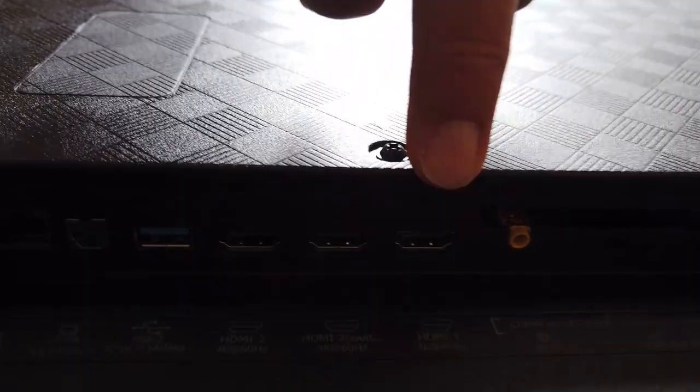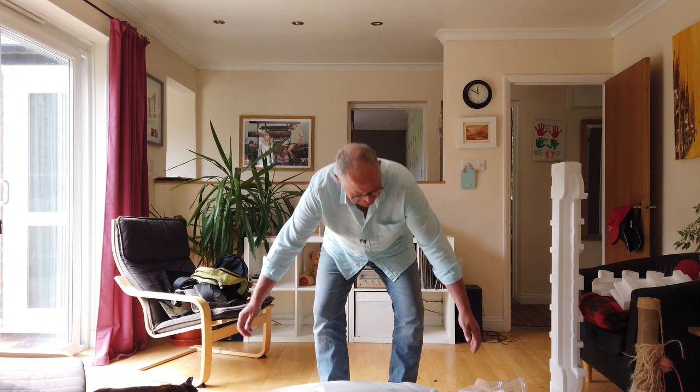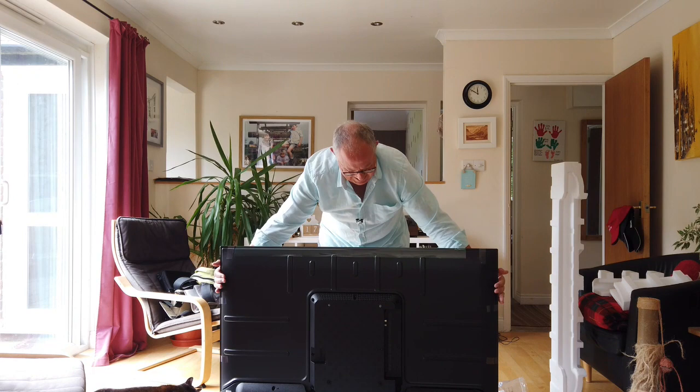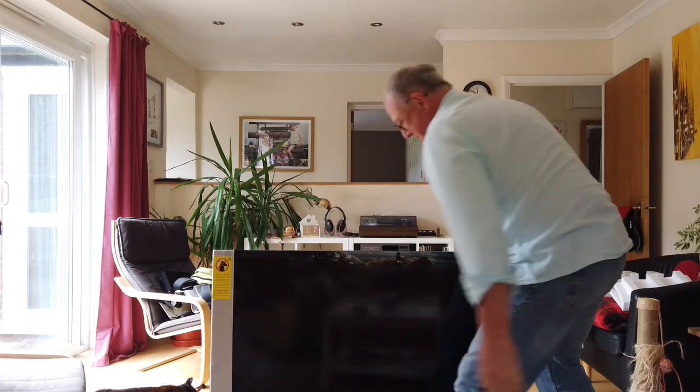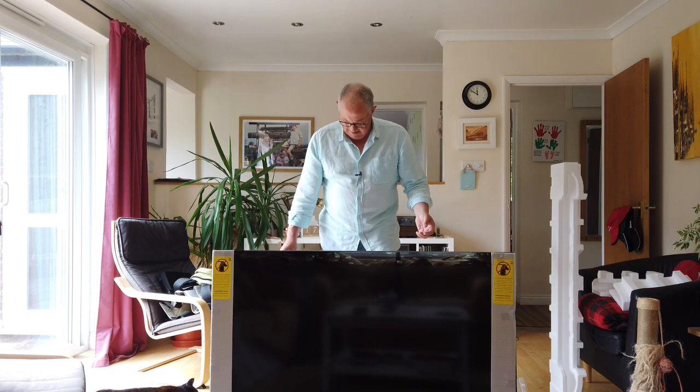So I've got two HDMIs. I've got my Skybox which I will put in here, and I've got my Sony audio center, so they'll go in there. So far, so good. Now it's just a case of making sure it'll stand — it does stand. Turn it around for you. Looking pretty swanky. It's a case of getting all this paraphernalia off, connecting the power lead, and then just connecting it up and seeing how it turns on and seeing if we can get some kind of picture going. So, here we go.